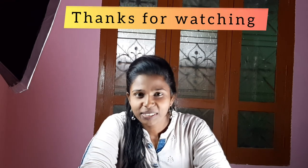If you have any comments, put them in the comment box. Thanks for watching, guys. Bye bye!